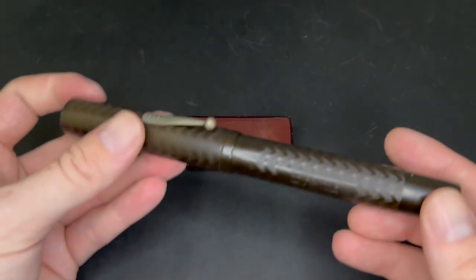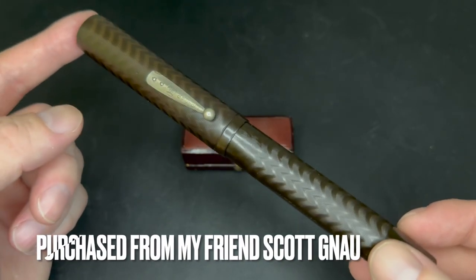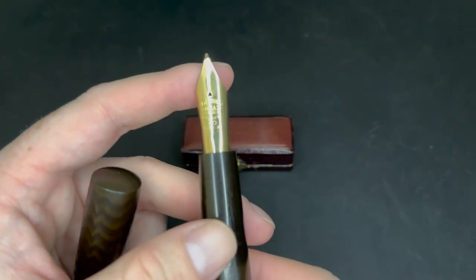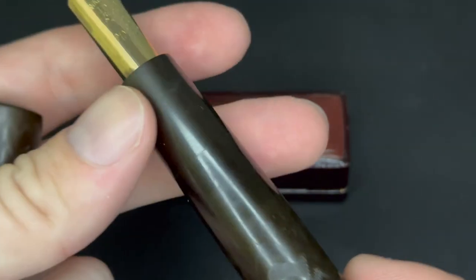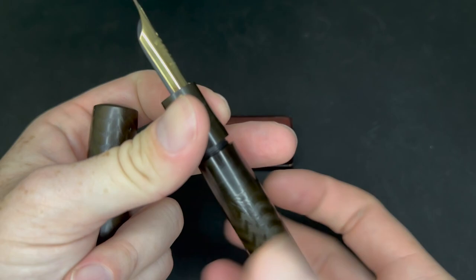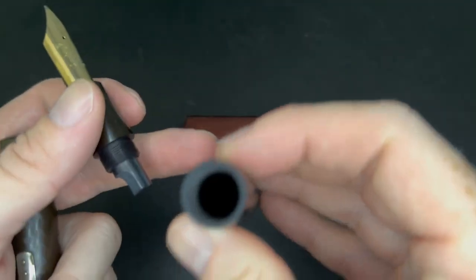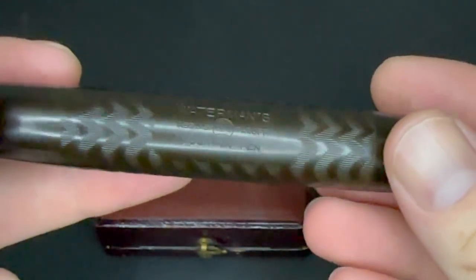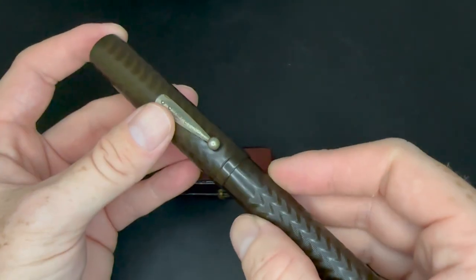This is the pen, and for comparison I have a Waterman number 20. It's the largest production fountain pen that the L.E. Waterman Company ever made. It has this massive number 10 size nib, massive feed. It is an eyedropper — you unscrew the whole section and just fill the whole thing up with ink. This pen is made out of hard rubber, black chased hard rubber. Waterman's registered United States Patent Office.